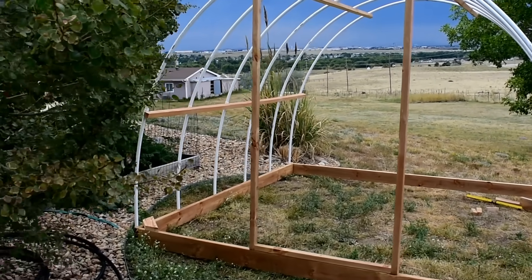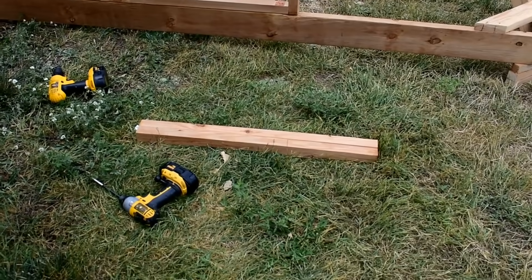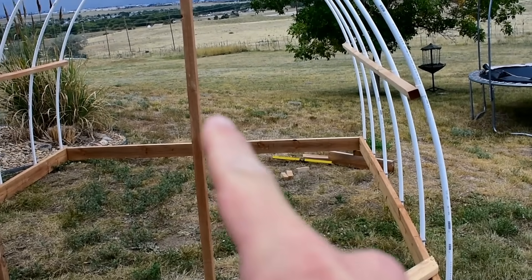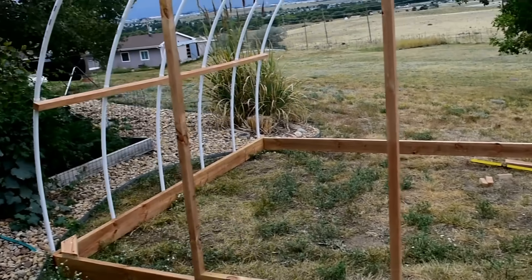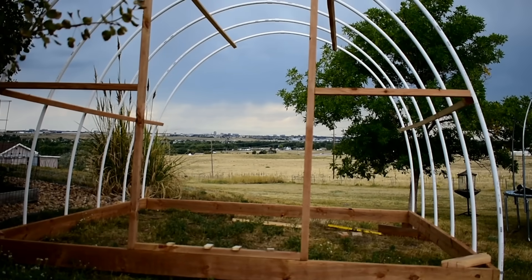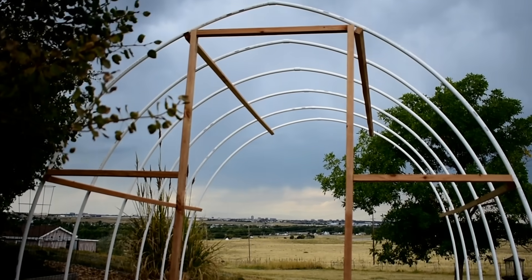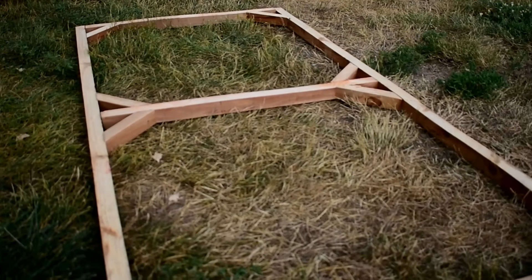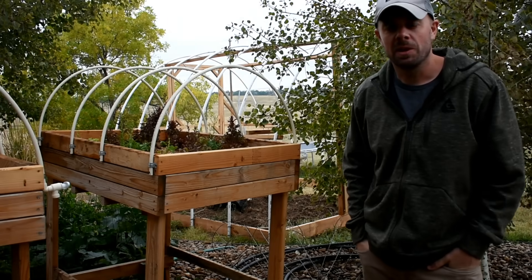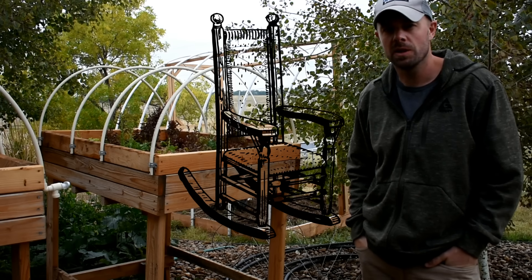Next, attach these side supports — I cut two more pieces, in my case 33 inches, on each side. Then we're going to work on putting the door in. Look at that — cross supports are in, door frame's in, everything's looking sturdy. It's time to put some hinges on the door and get this puppy hung. Come and join us in part two and we'll get the doors in place and put the finishing touches on this thing.